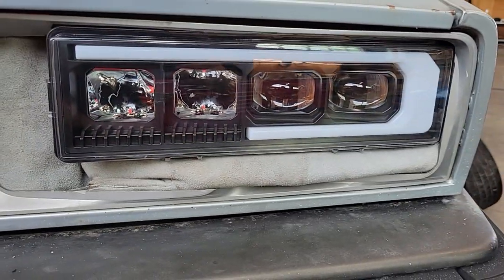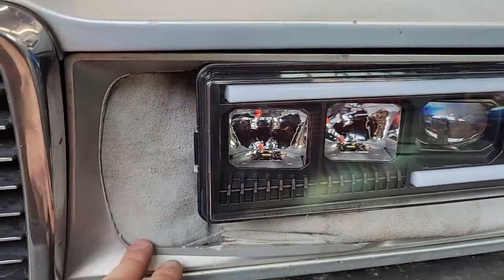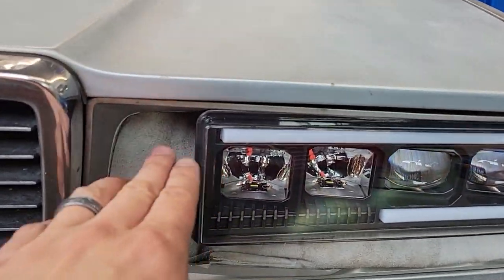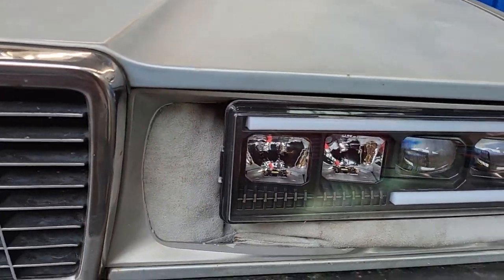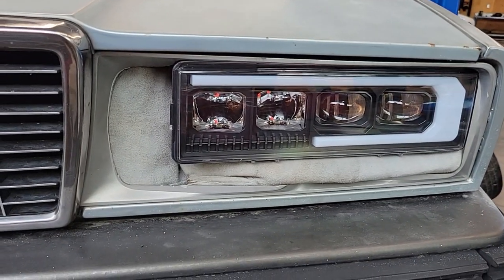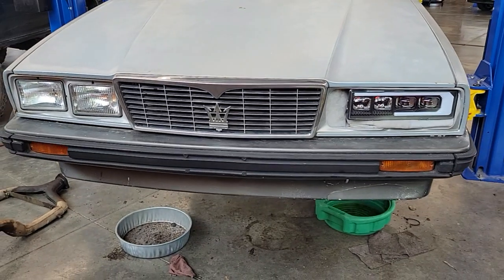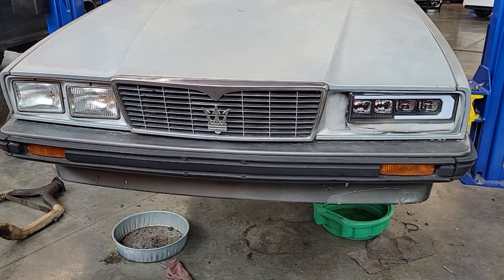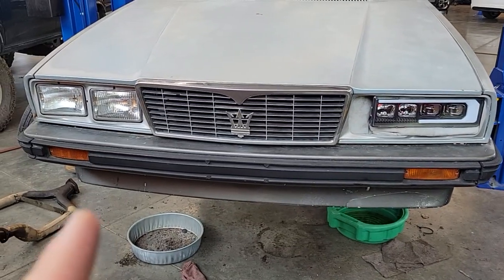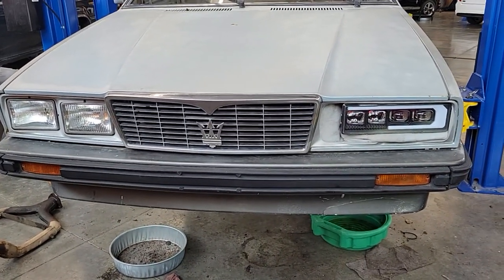I want to clean that up a bit more, turn it into a cold air intake with some slats there to pretty it up a little bit. And I think that could end up looking pretty good. I just never liked the two rectangle headlights that the factory Biterbo had.